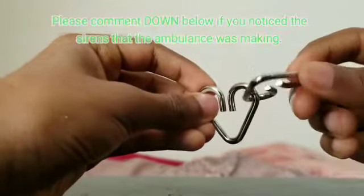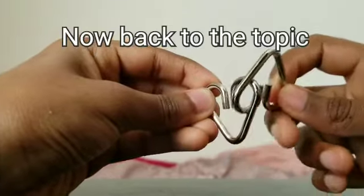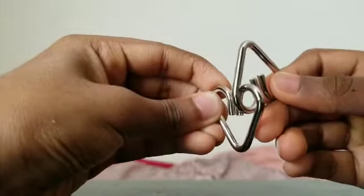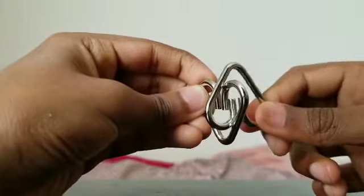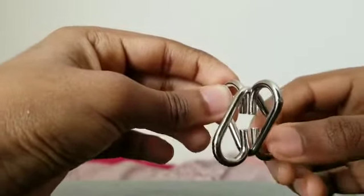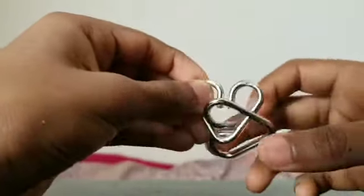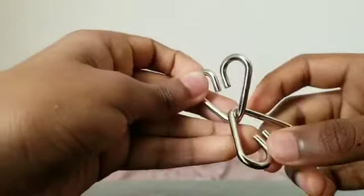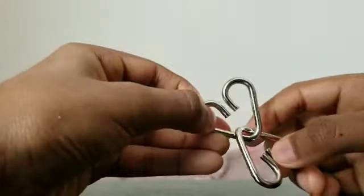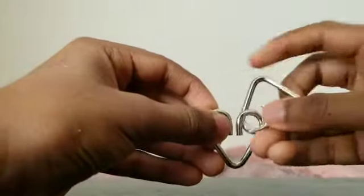So this is going to be our last step. As you can see, don't reverse these steps - I'm just doing this to show you guys. Hold it like that. This is the opening, that's the opening, and that's the opening. The goal to solve this puzzle is you want to align this opening with this opening, and that is exactly what we did right here.